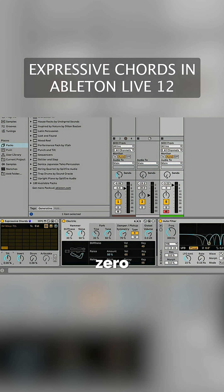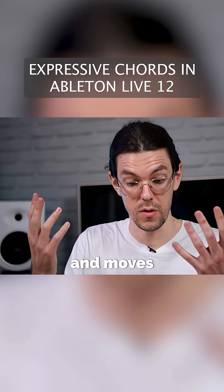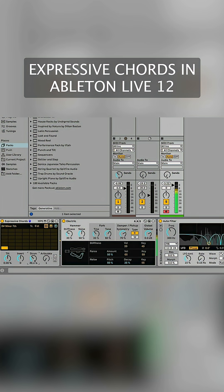I'm just going to set this to zero right in the middle so we're getting an even balance across the chord. You can invert the chord here as well — as I turn that up, it takes the lower notes in the chord and moves them up an octave. You can also have the chord strummed, which can sound really nice.